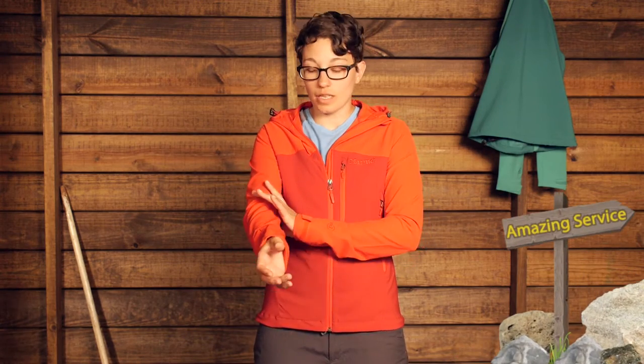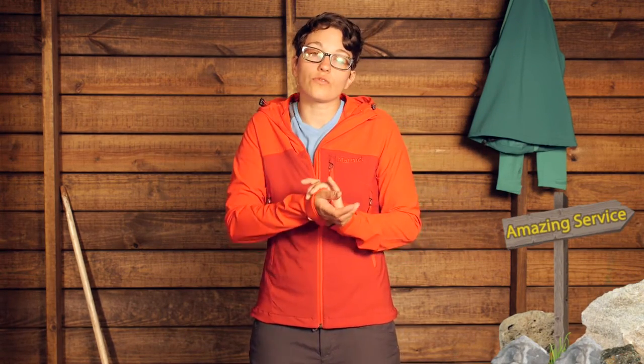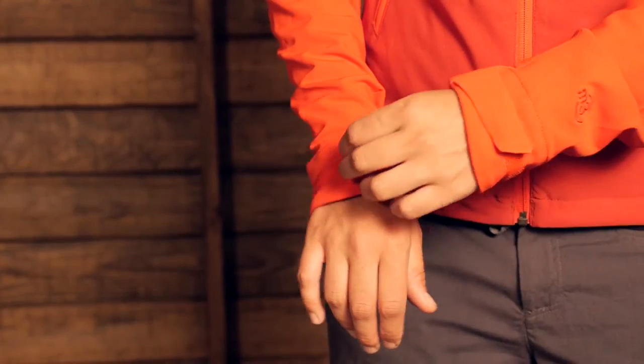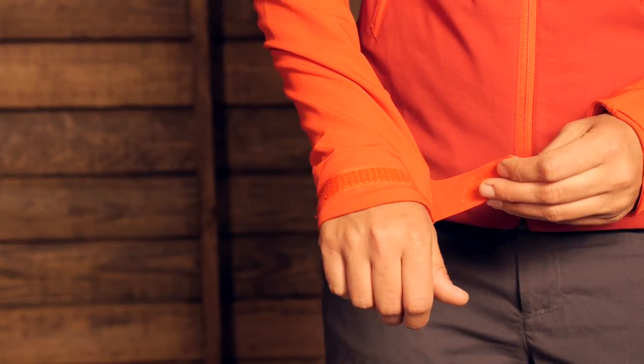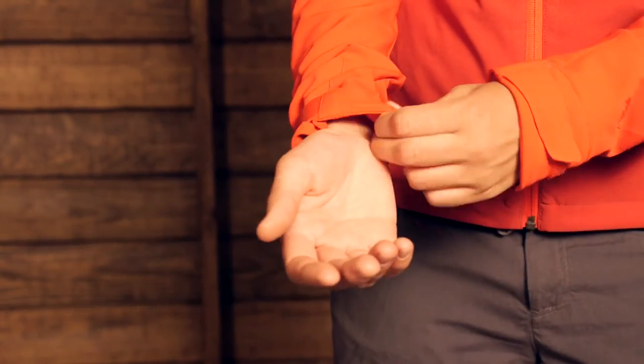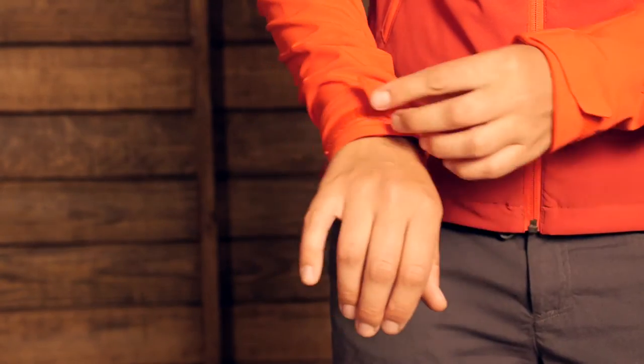Going to the cuffs, you have got an asymmetrical cuff and the top fits really well over the top of your hand. They taper down into your wrist for a pretty trim fit. You have adjustability with a Velcro closure, which makes it great for wearing with gloves.